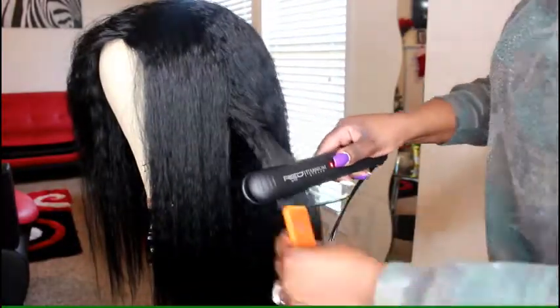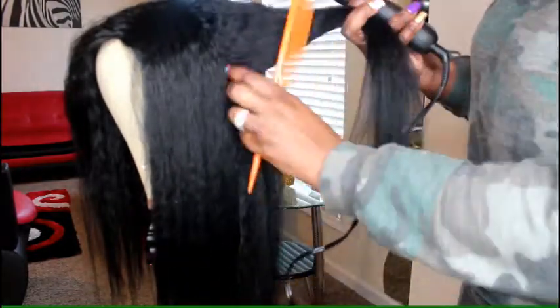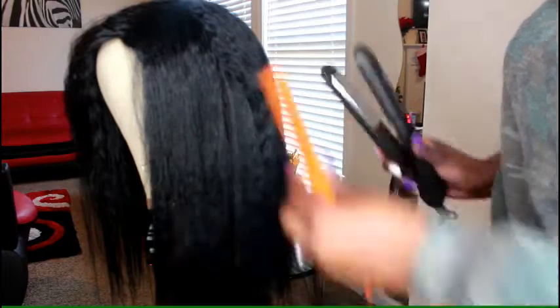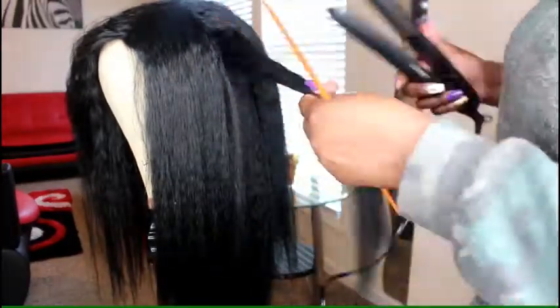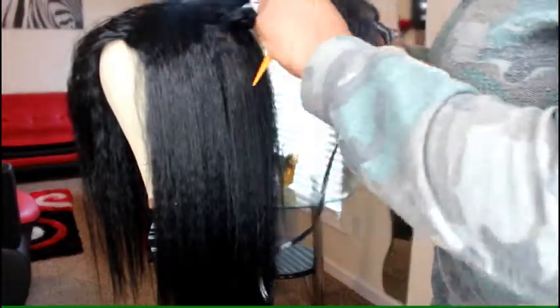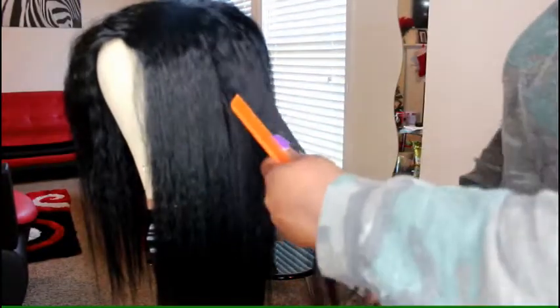So I am just sectioning it off piece by piece and flat ironing it. I have a video already on how I flat iron my kinky straight — I will link it below. I really don't want this one too too straight, I still want that texture to show through, but I am going to keep sectioning it off until I do the entire wig just to get it a little bit straighter. My flat iron is on the highest setting. I usually do this with my wigs — it's not my hair, so however I can achieve the best styles, that's how I do it. The high setting does not affect the hair at all; the hair takes heat very, very well.